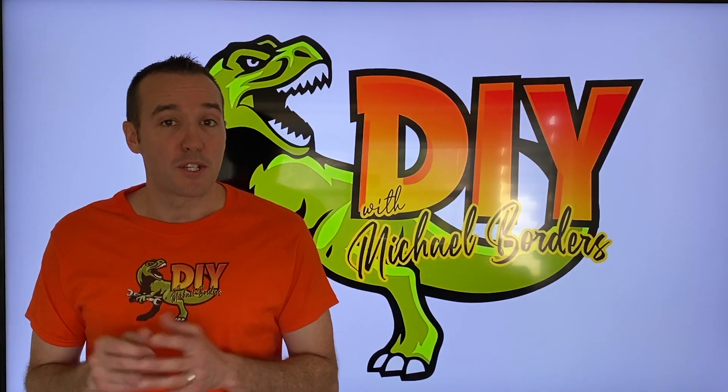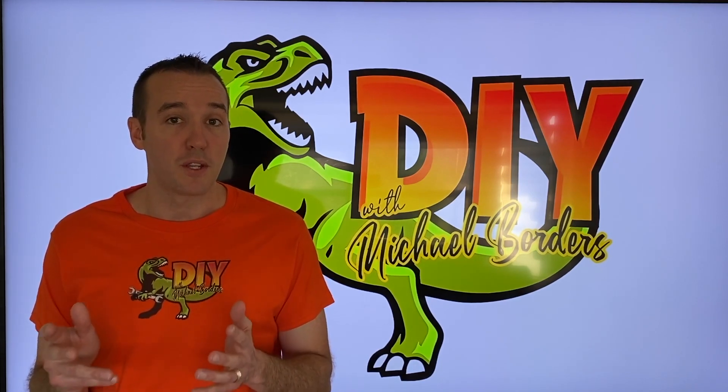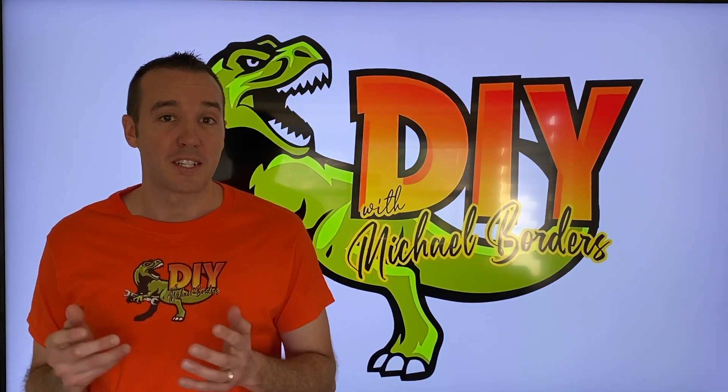Hey, what's up DIYers? Mike Bors with the Mike Bors channel. Thank you for watching. In today's video, we are going to show you an awesome tool that you can purchase and use to find studs inside plaster walls. Let's take a look.